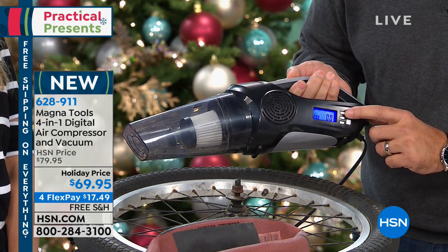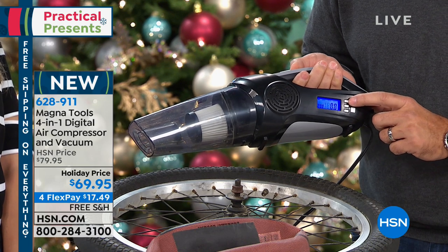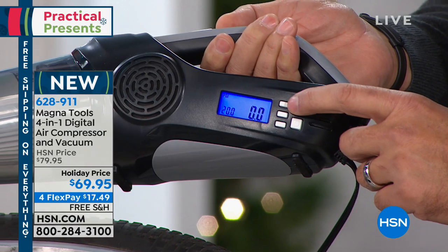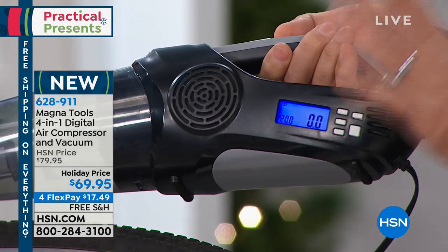This is the button that starts the compressor. Up here you can change the measurement units from kilograms per centimeter, to bar units, to PSI.